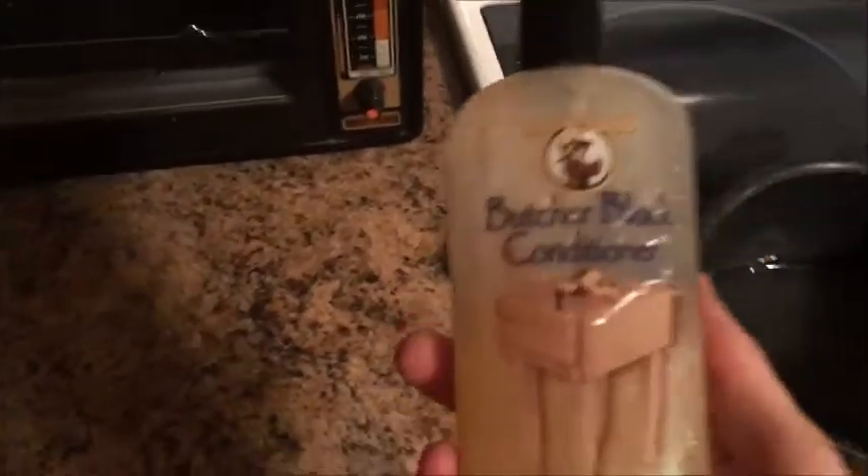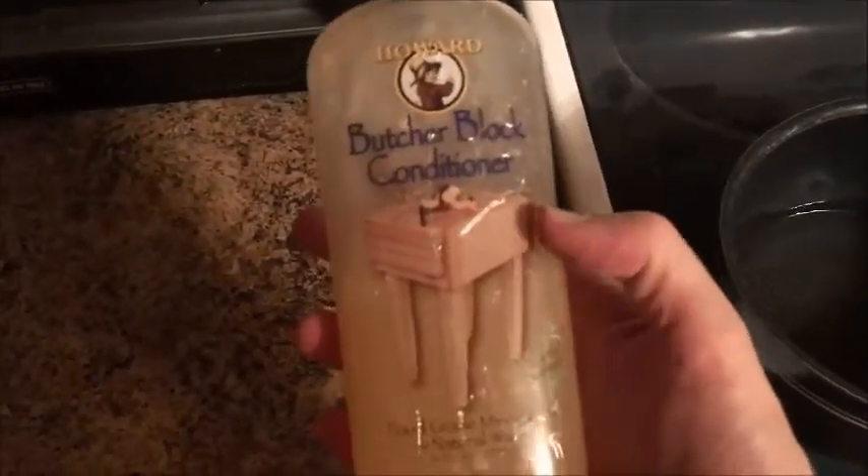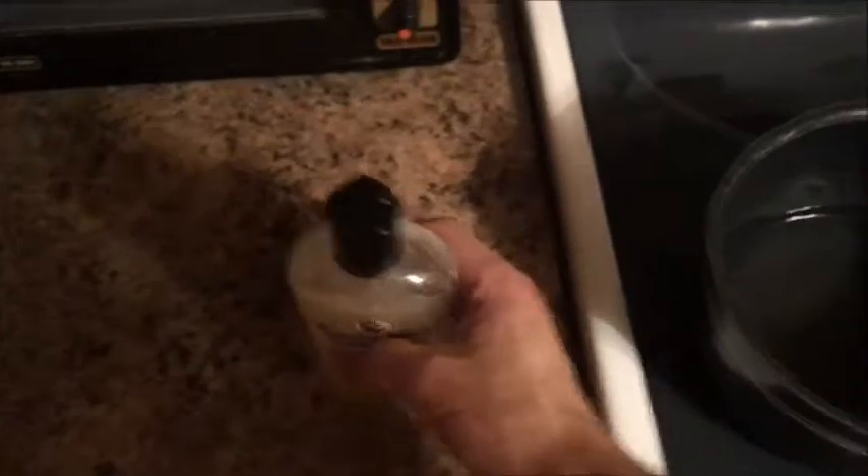I'm gonna be using some butcher block mineral oil — you can find this at Menards. I'm warming it up a little bit so it soaks into the grain.